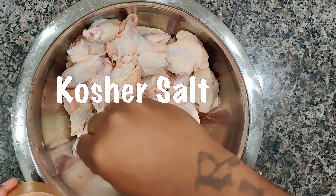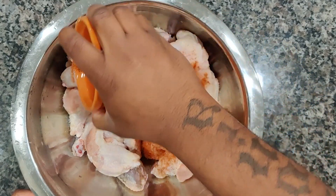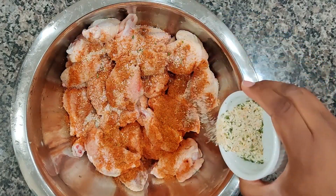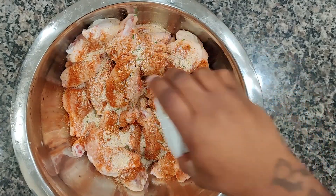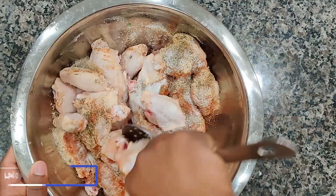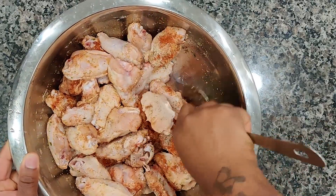Now we're going to go ahead and hit our chicken with some kosher salt. We got some Discover Flavor chicken seasoning — we'll throw it in there. We're going to hit it with some garlic salt, some onion powder, some black pepper. We're going to give that a nice little mix until the seasoning is well incorporated into the wings.